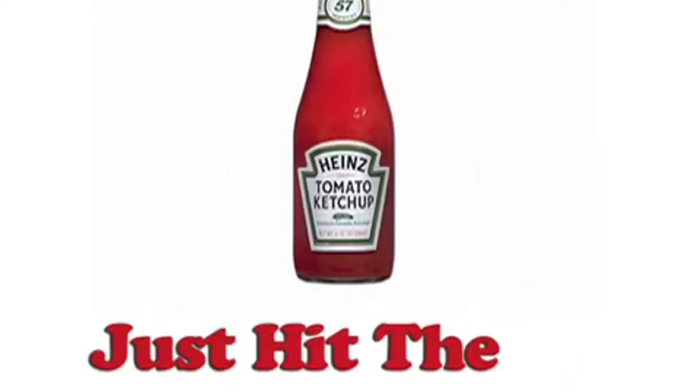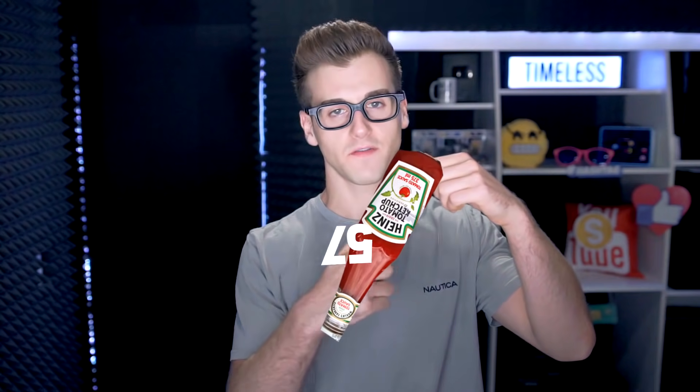Heinz claims that the number 57 marks a special spot on the bottle — if you tap it or hit it slightly there, all the ketchup comes out of that glass bottle more easily. You know how with glass bottles you always have to shake and bang them and nothing comes out? Well now you just tap it a little bit on the 57 as you pour the ketchup. You're supposed to tap it with your palm. I bet you guys are gonna try it, but not that many people own glass ketchup bottles.